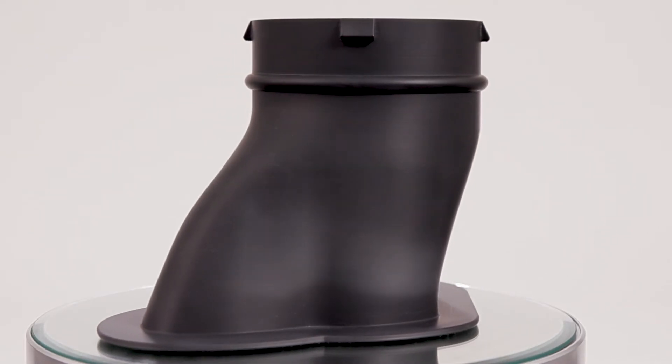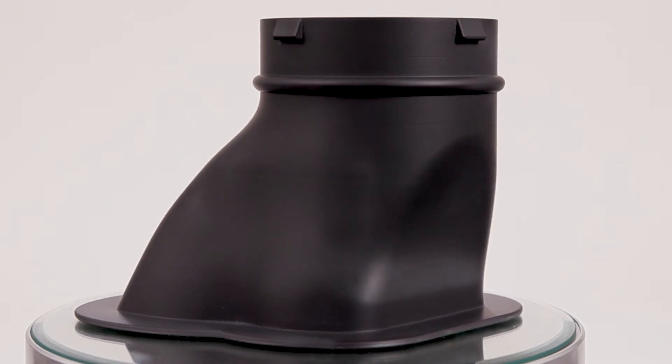After you've post-cured your part, there are many different secondary post-processing methods you can do as well. This particular part has been water honed to get a smooth, flat surface — it's a beautiful part. It expands the capability of where this part can go, whether you want it visual or just after that surface finish. Be sure to investigate other secondary post-processing methods as well.